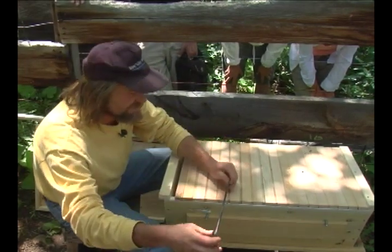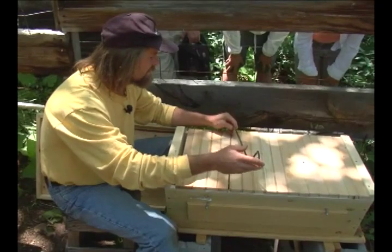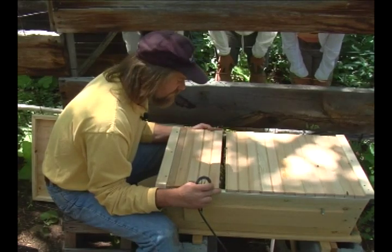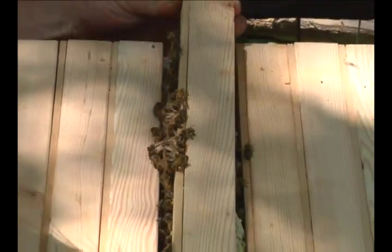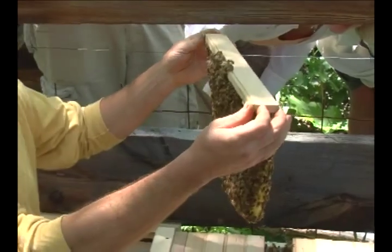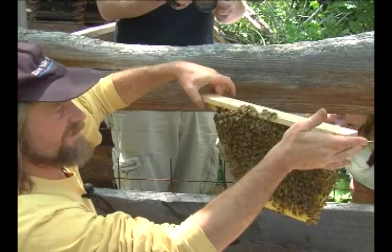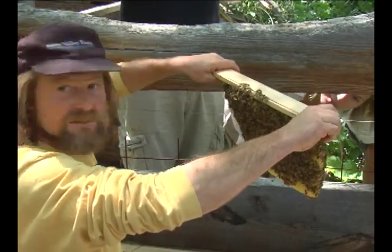I know that these combs are not attached because they're too small to be attached. I'm using this as my leverage here. I also can use this as a key. Let me show you how I'm handling this bar — I'm just letting it have its own gravity. I'm not holding it like this, which would tend to get me to do something wrong with it. I don't want to tilt it like this, because the comb could fall right off.